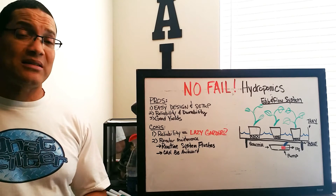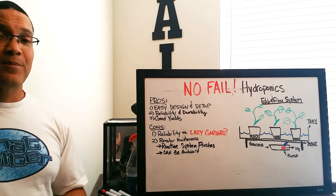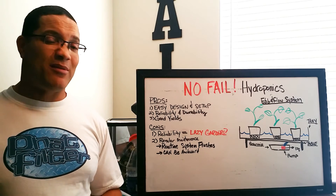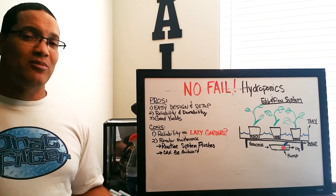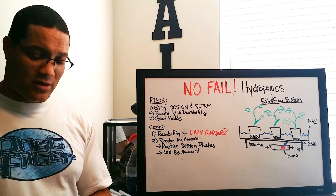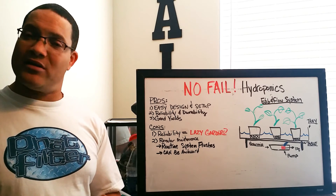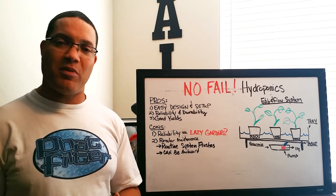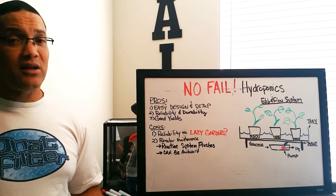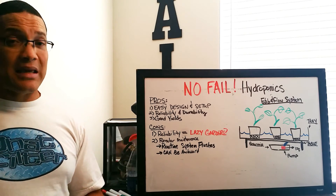So finally, my recommendation: should you get an ebb and flow flood system for hydroponics? Do I give it a thumbs up or a thumbs down? Thumbs up. They're reliable, and if you're a good gardener who goes in there, gardens, and takes care of routine maintenance, anticipating any issues — these gardens are reliable, durable, and they're going to give you good yields and quality harvests. I give the ebb and flow system two thumbs up, and it's something we recommend for the beginner and the expert.